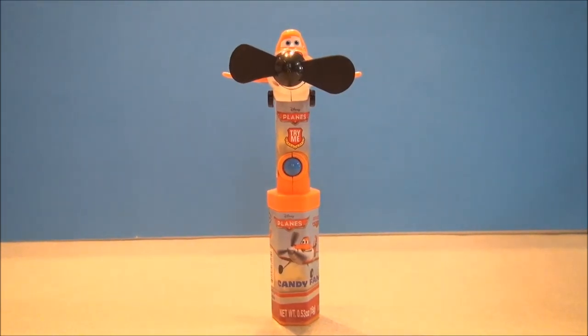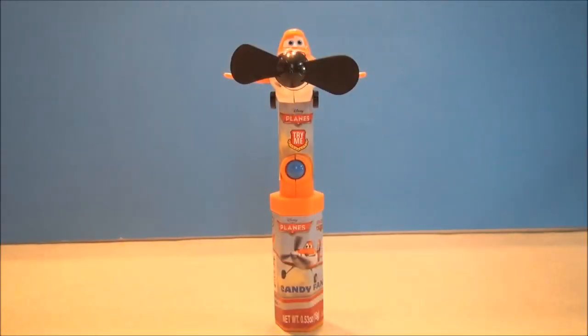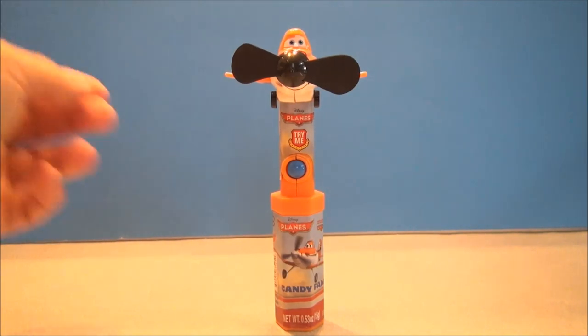What's up Disney fans, I'm Mitch Santona and today we've got some more food. So today from Disney's Planes we have a Dusty Crop Hopper candy fan.